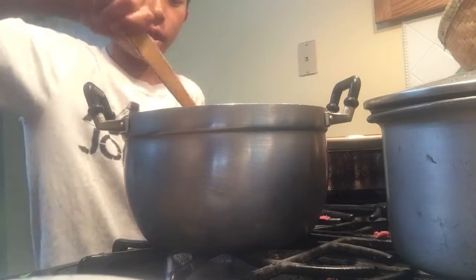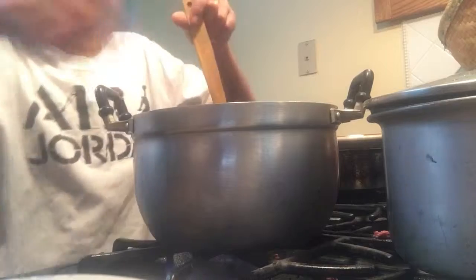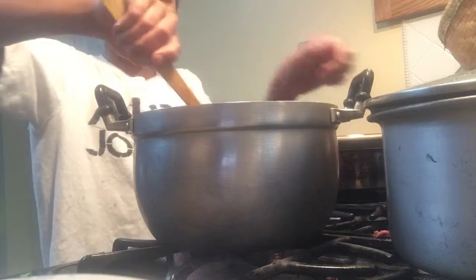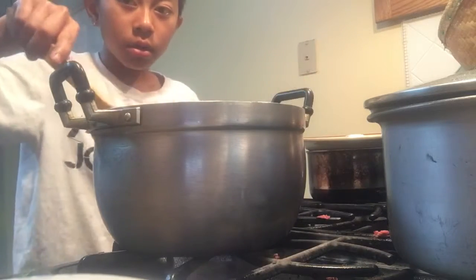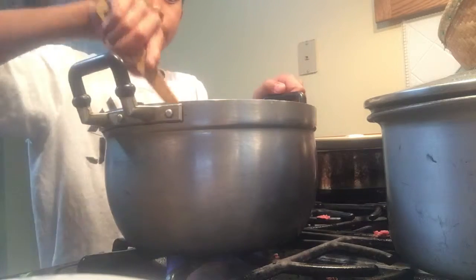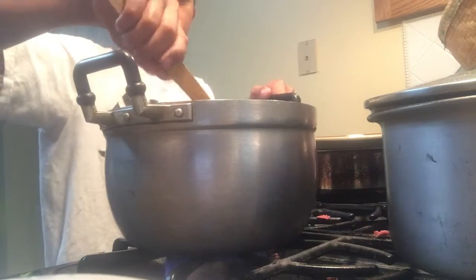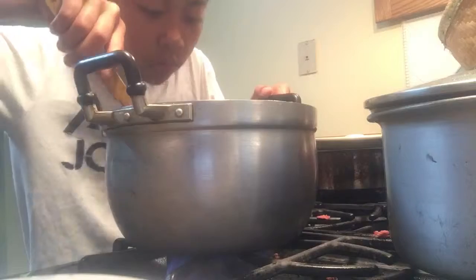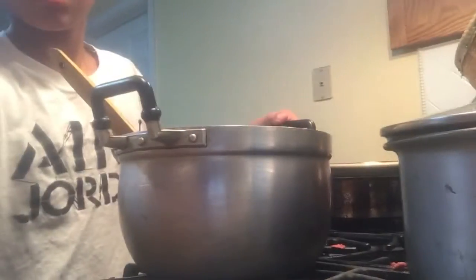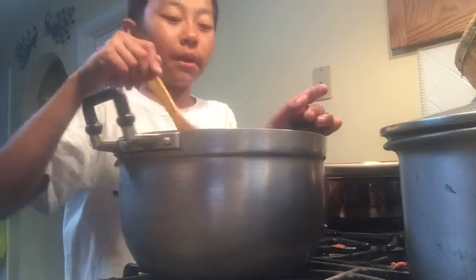Alright, I've got everything in a pot, stirring it around. I'm done stirring the meat and breaking it apart. I just put in the taco seasoning. Smells good guys — beef tacos smelling good!